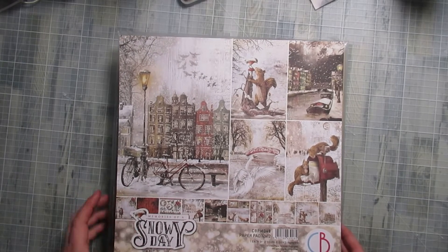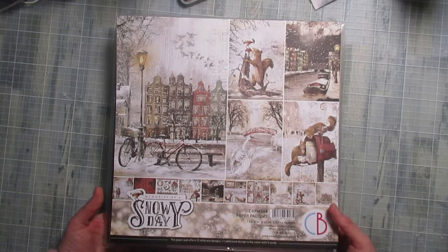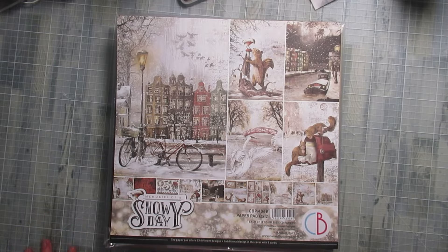Bonjour tout le monde, on se retrouve aujourd'hui pour une nouvelle vidéo. Je vais vous présenter un nouvel album photo, un petit, un tout simple. Vous allez voir, rien d'extravagant.